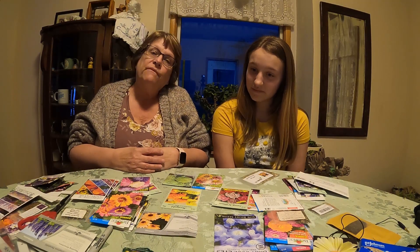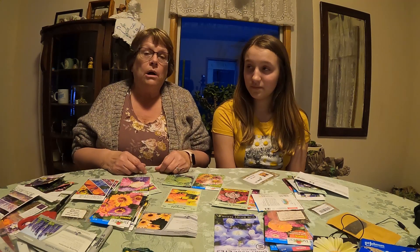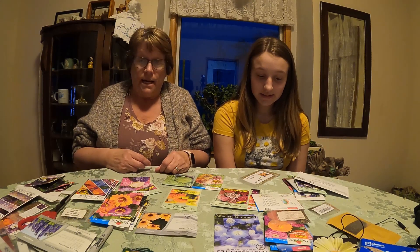The way I pick my flowers is the ones I like. I really don't have a special flower. I just like them all. So I'll kind of go through a few of these with you and just let you know which ones I like the best.